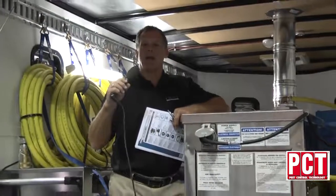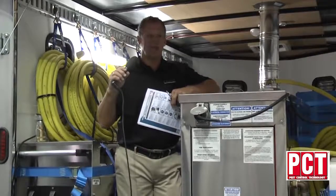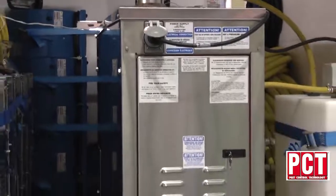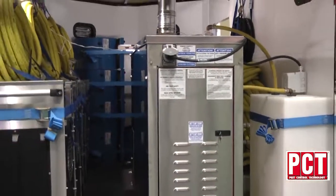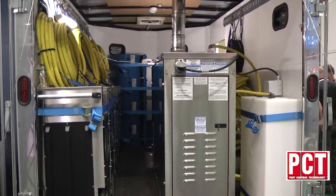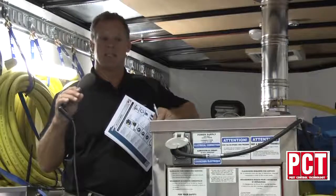At the heart of our hydronic trailer is our 385,000 BTU heater. It is a diesel burning heater that is completely made of stainless steel. Our chamber, unlike any other in the world, is literally made of stainless steel. Every other burner is made of mild steel — it rusts, it corrodes, and sooner or later it degrades and you have to replace it. This is completely stainless steel.